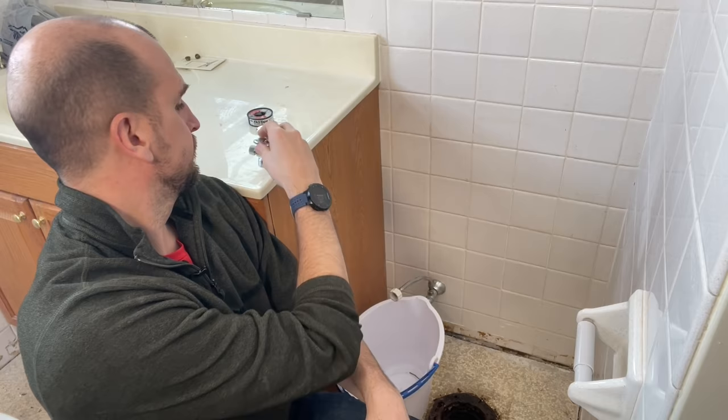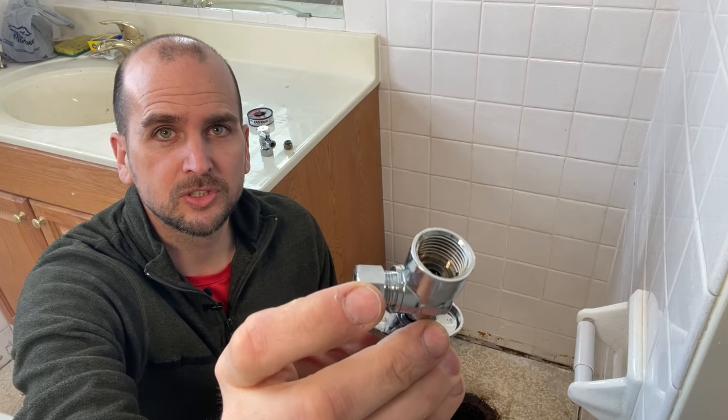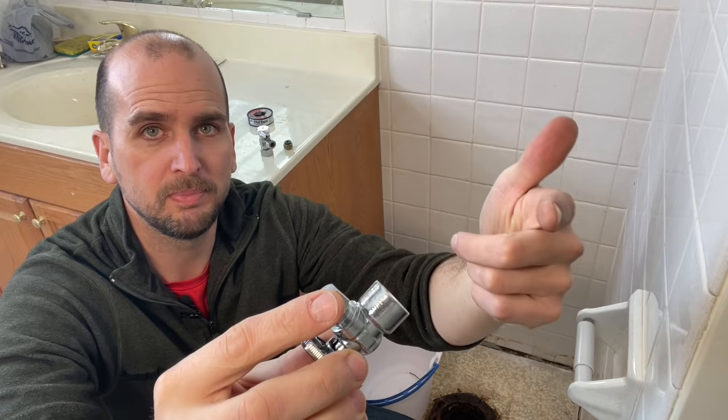Specifically, I'm going to be showing you how to replace a fixture shutoff valve that has iron pipe — threaded iron pipe going in — with Teflon tape around the pipe, and then how to thread that in and get a new one installed.